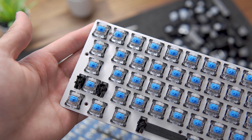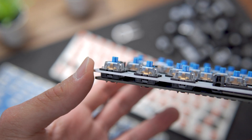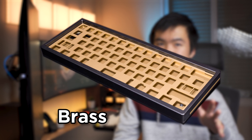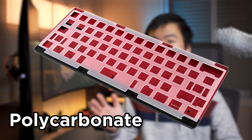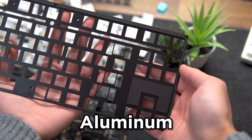You will also need a plate, which is placed between the PCB and switches to hold the switches in place and mount them in the case. The material of the plate will affect the sound and feel. Three common plate materials are brass — which feels stiffer and generates a higher pitch sound — polycarbonate, which feels softer with a lower pitch sound, and aluminum, which is somewhere in the middle.